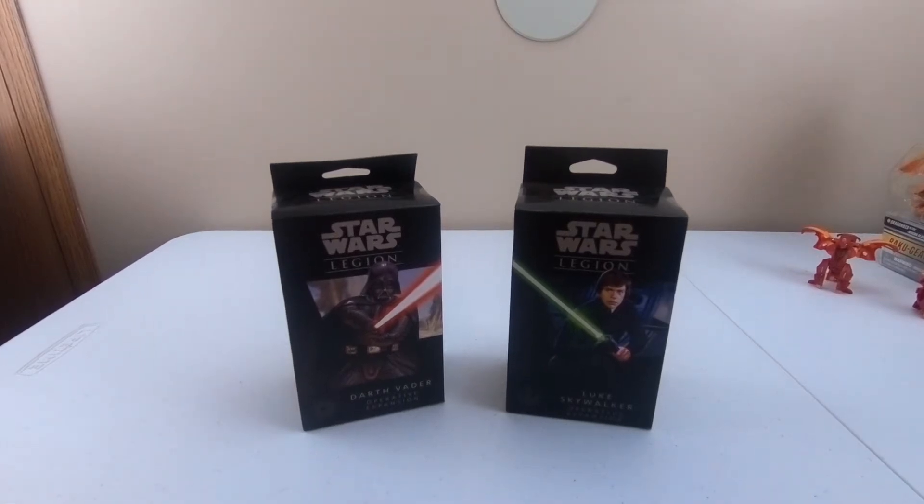Hello everybody and welcome back to Weaver's Wonderful World. I don't know how many of you actually know this, but I am a tabletop roleplay enthusiast.